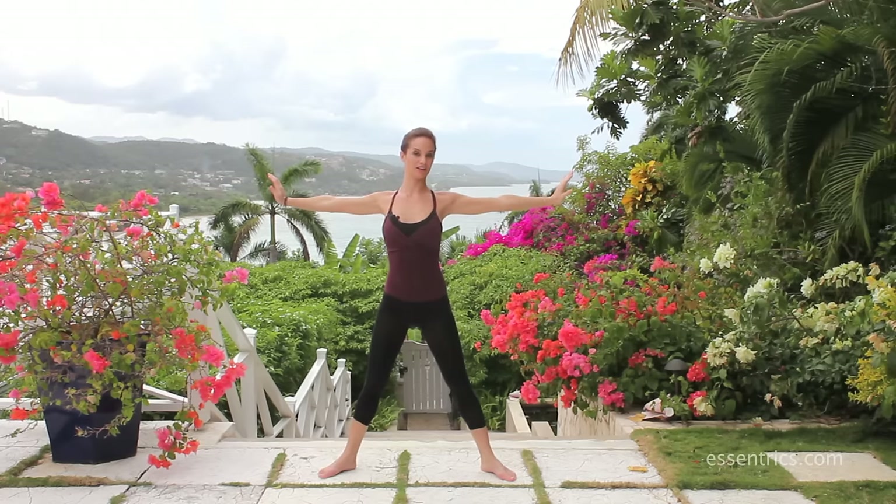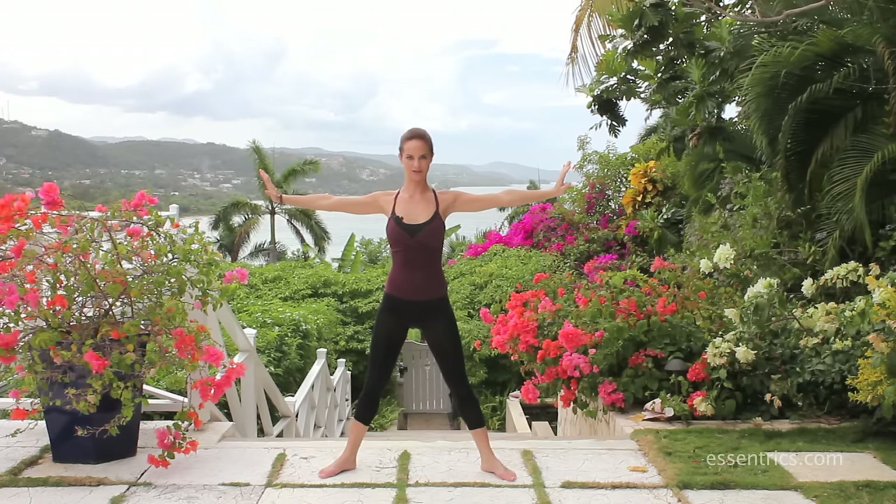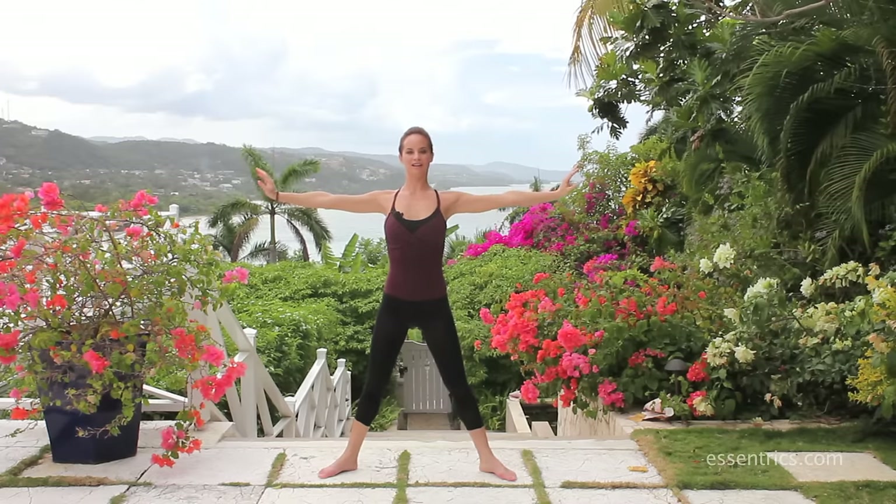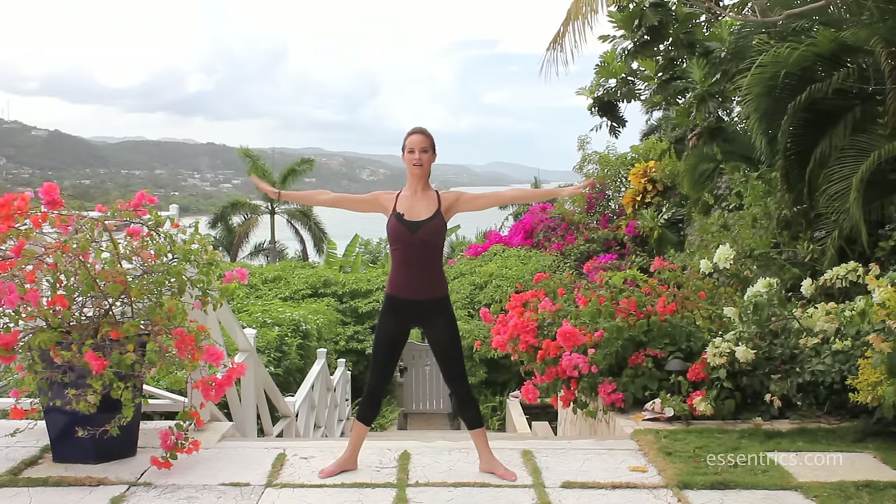Those are all exercises we call our trademark exercises — they're really flowing and help to work the waist, the back fat, and all the stretching of your entire torso.